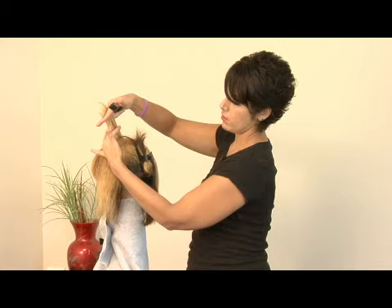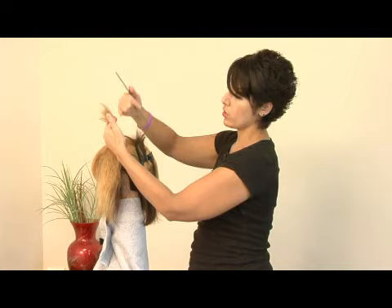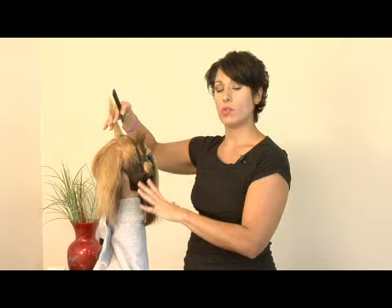Now, your ends tend to be pretty porous, so you want to make sure that you don't pull the color all the way through until the very end of the process — in other words, until the color is either completely processed or when you're shampooing your hair. So you take your bowl, your brush, or a bottle, and you apply the color.